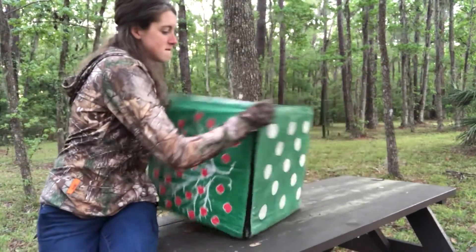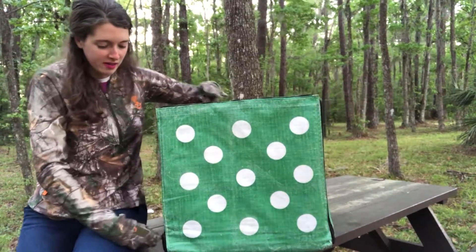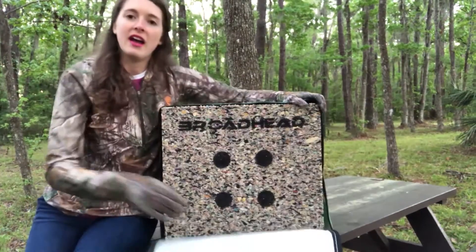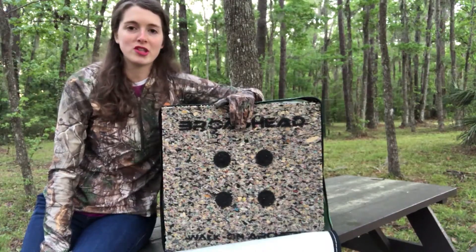all you're going to do is turn it over and unzip the cover, and you've got yourself a broadhead target for fixed blades, mechanicals, whatever you want to shoot.